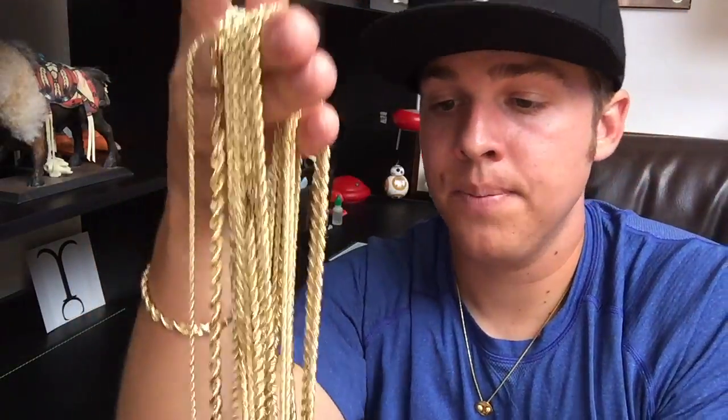All my rope chains are solid — I don't have any hollow rope chains. I've seen hollow rope chains but these are all solid. I'm going to weigh them out for you guys and show you the difference. Just take a look — diamond cut. I highly recommend these chains.